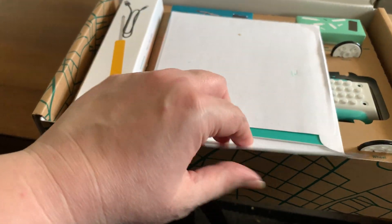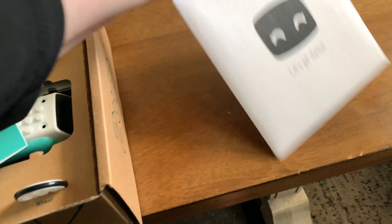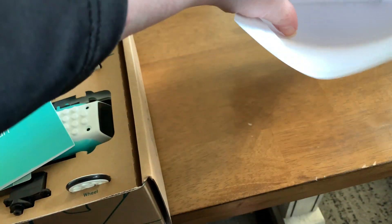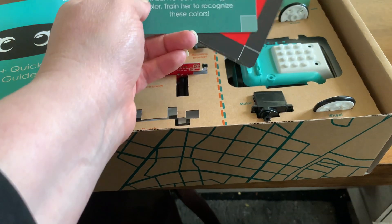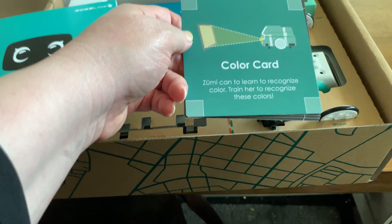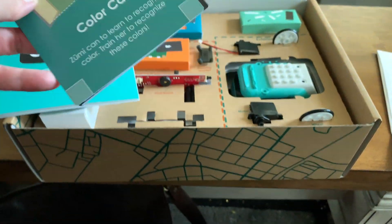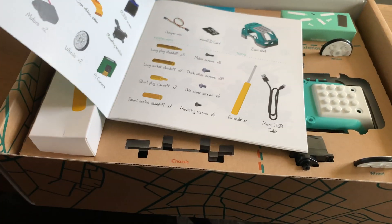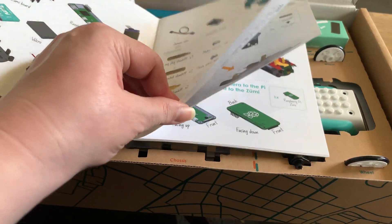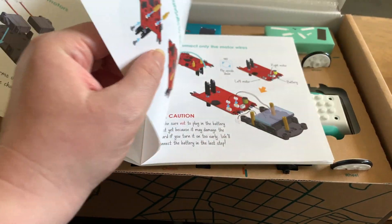For the unboxing, let's look at what we have in this envelope. Looks like some cards — quick start guide. Let me make sure I got everything out. So we got the quick start guide and some color cards. Zumi can be trained to recognize these colors. I know they said they were going to give us details on a driving board with information. The quick start guide including the build has all the parts and the information, so this covers the installation portion, which I'll go into detail on when I do that install video.